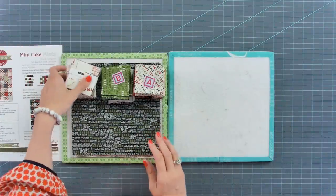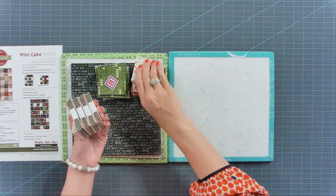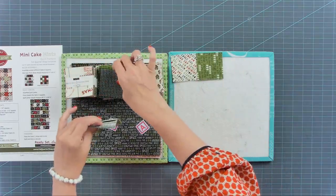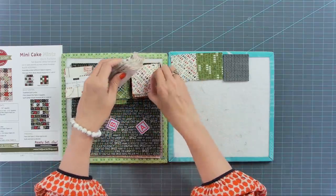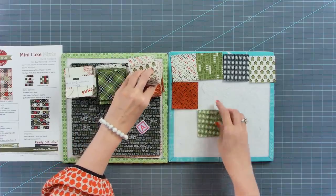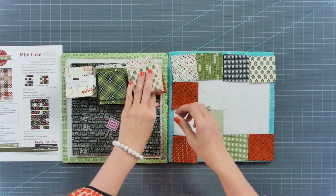I'm gonna get an extra design board and we're gonna start laying out our block. Our block is gonna consist of all of these 224 squares that we just cut, plus the four mini charm packs. We're gonna make 24 blocks, and they're going to be four by four. I'm just going to randomly pull different colors and try to have a mix of different colors and different designs. This quilt is totally scrappy, so you're gonna have fabrics that touch — there's kind of no way around it.